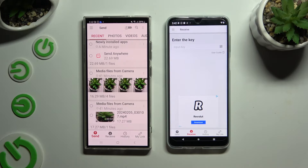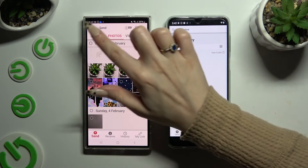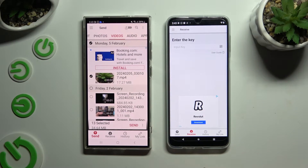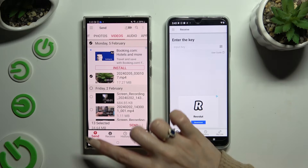Also on Samsung, using all of the categories at the top, select all of the files you want to transfer. I will go with only a couple of them just for example. When you've finished, hit 'Send next to selected' at the bottom.